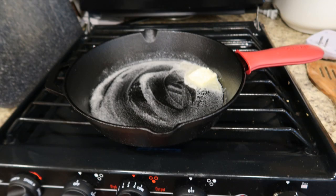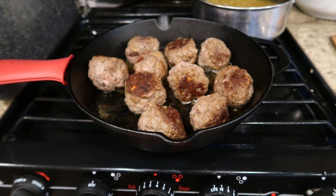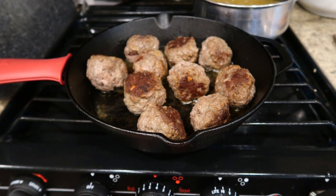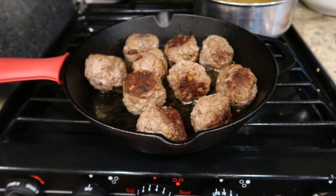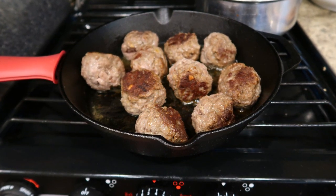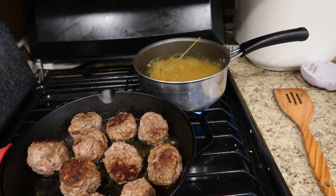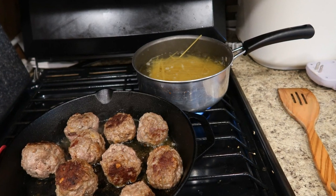I put butter and olive oil in the pan, heated it up, made my meatballs up, and put those in my pan. I just cooked them very slowly, made sure I didn't turn the iron very high, cooked them down, took them to the side, and put my spaghetti noodles on the back burner.